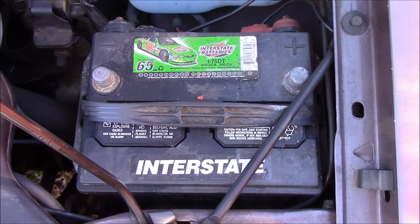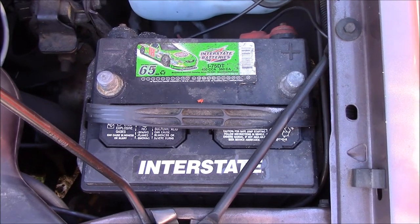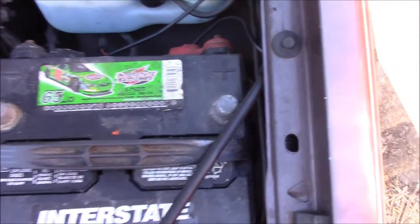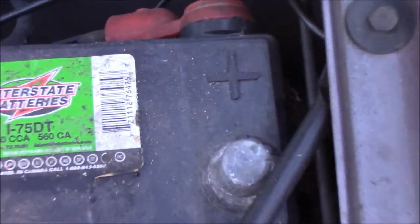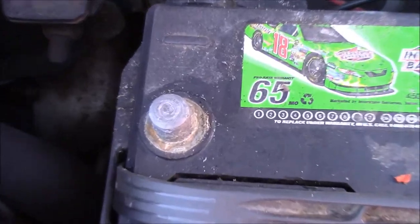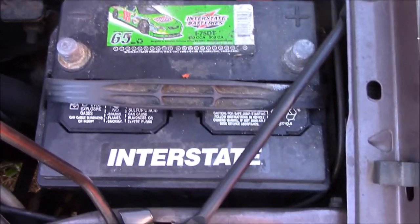In this video I'm going to show you how to tell what is positive and negative on a car battery. Here we have an interstate car battery. Plus is positive, minus is negative. Usually all batteries are the same with this.